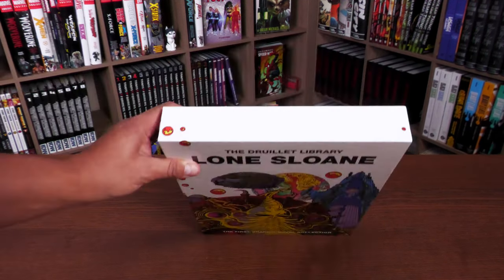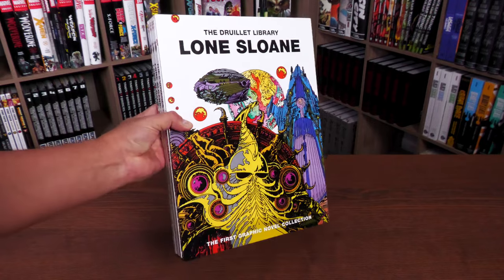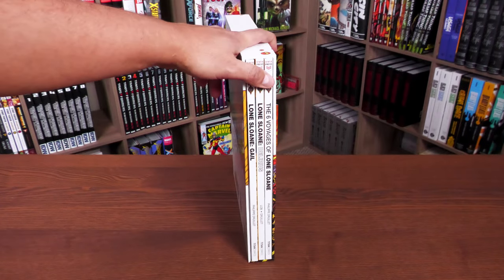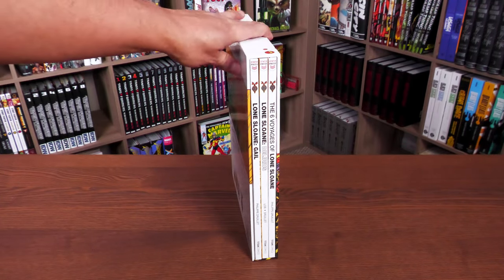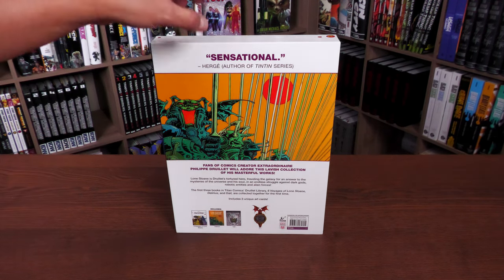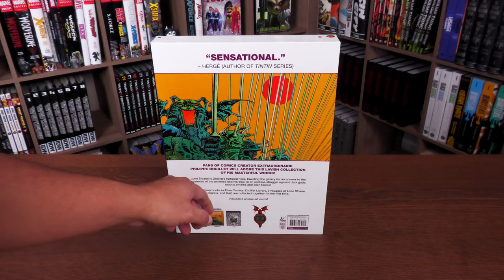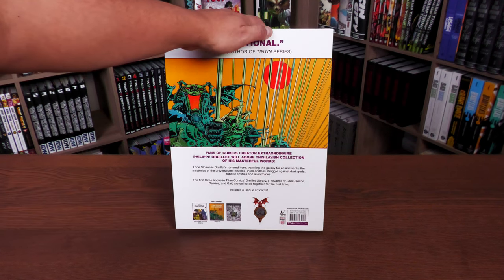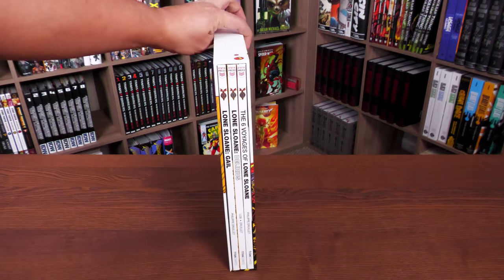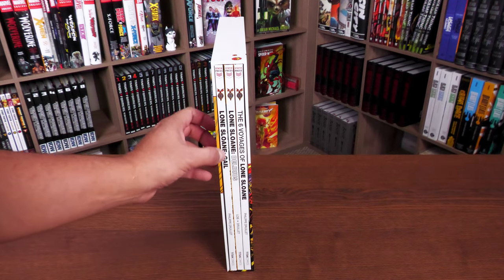Let's take a closer look at the design of the box set. At the top you have planets, and at the bottom you have the full Drillet artwork — this is the Drillet Library Lone Sloan. It's going to be a hard video to do because anytime I talk about Lone Sloan I focus on the artwork, and rightly so. The retail price of these three books inside the box set is $74.99, available here in America, with the Statics Press logo and the Titan logo.